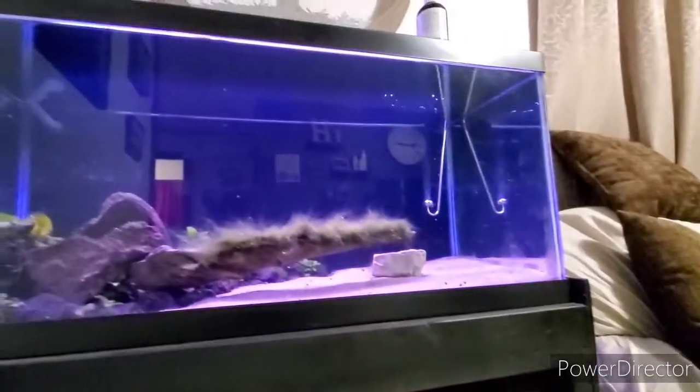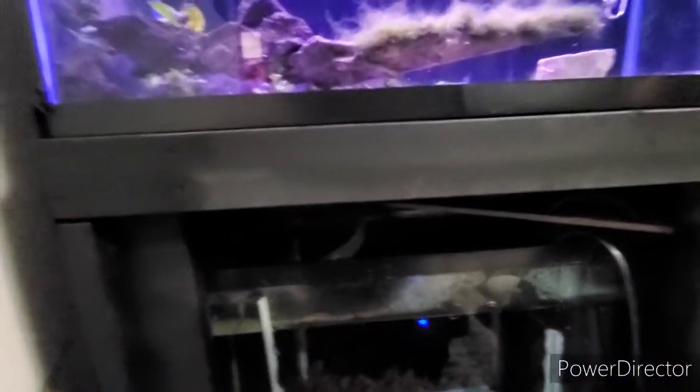The Fluval 3.0 is starting to turn off. I moved that a little bit so it's just sitting right in front of where the water blows out of that output. And now I'm going to put some screws into here so that I can hang this board here.